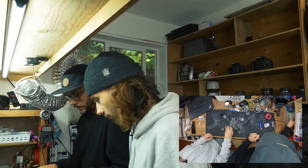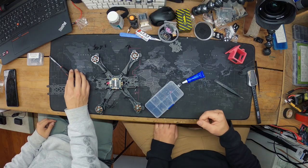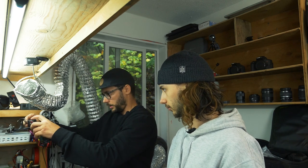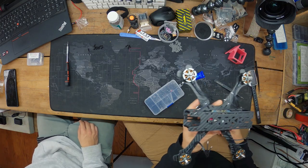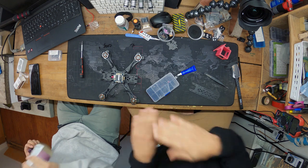Standoffs on, motors on. Now let's check how the stack is going to sit. You want to make sure your stack isn't anywhere near touching the top of your frame — vibrations, shorts, it's just not good. A lot of people spend time tuning trying to figure out what's wrong when their stack is rammed against the top plate.